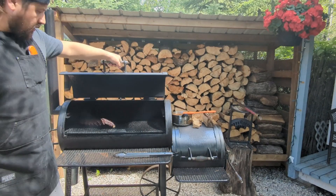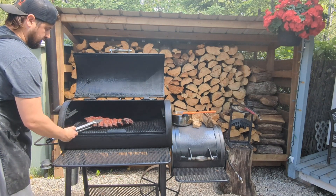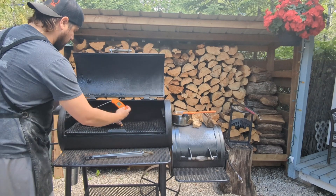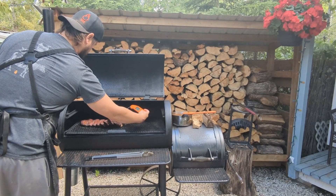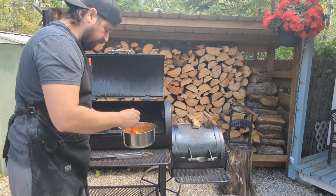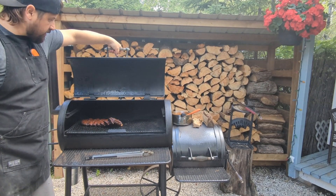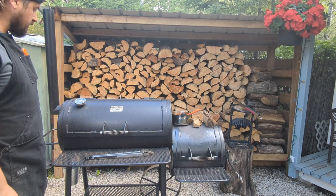Let's check in on these beef ribs — definitely getting some nice color, some bone pull back coming. Hit this a handful of times now with our mop sauce and it's definitely starting to get tender. I think we're due for another mop — going to give it a quick temp check while we're here. Still a little ways to go. Let's hit it with one more mop and keep this going. Going to continue letting these ribs cook through, continue to mop every 15 minutes or so — probably got maybe another hour, hour and a half left.